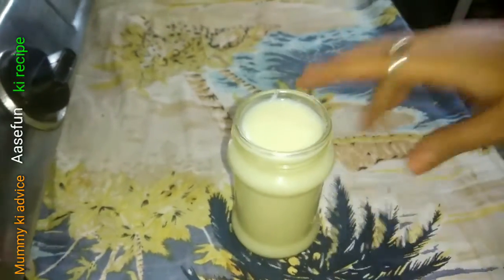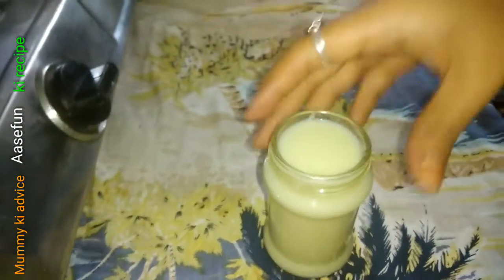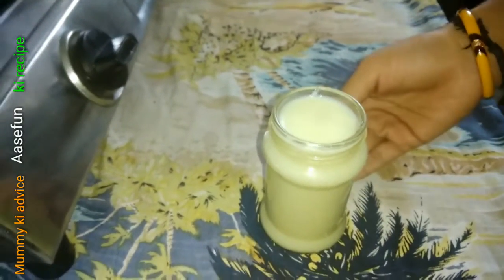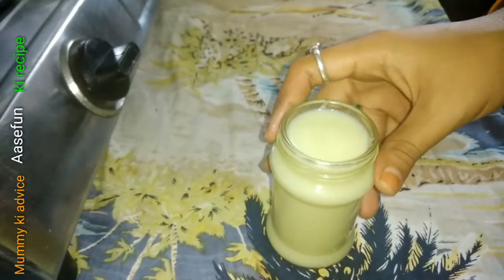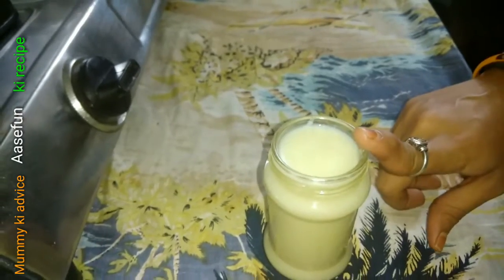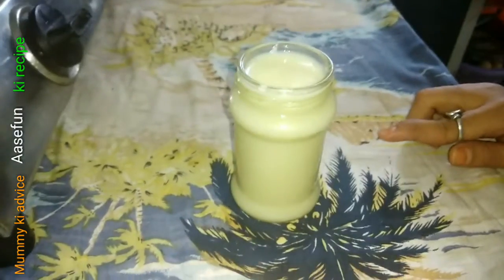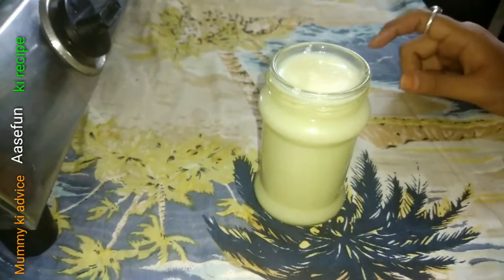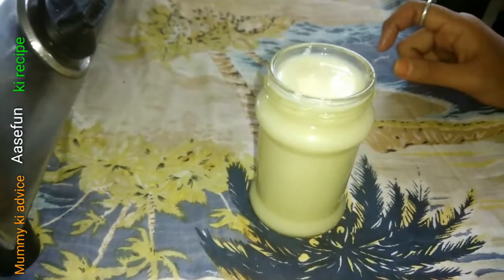You can easily make condensed milk. If you like this video, please like and comment. Please like and subscribe, or bell connection. Follow us on Instagram and follow us on Facebook. Bye!